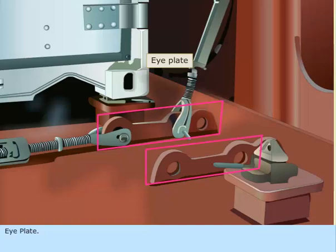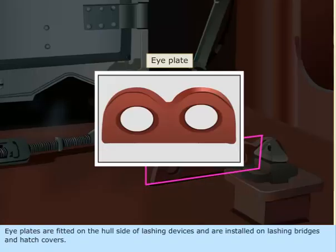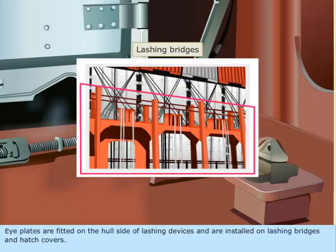Eye Plate. Eye plates are fitted on the hull side of lashing devices and are installed on lashing bridges and hatch covers.